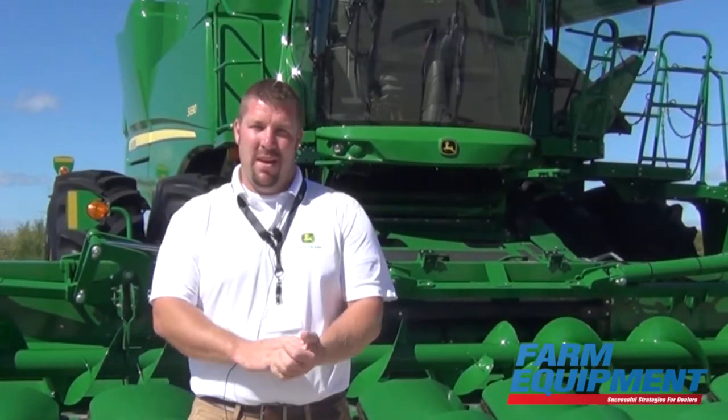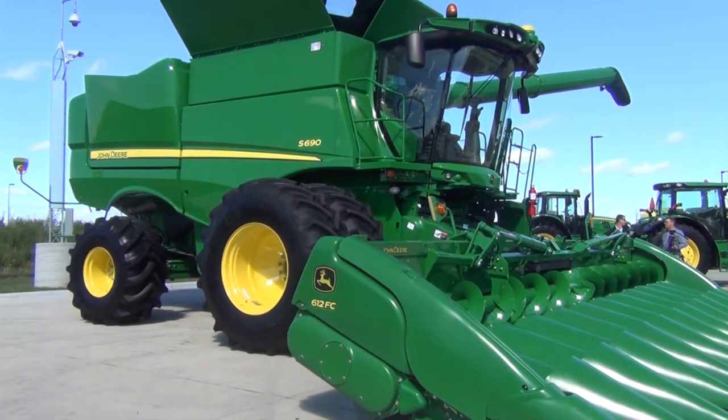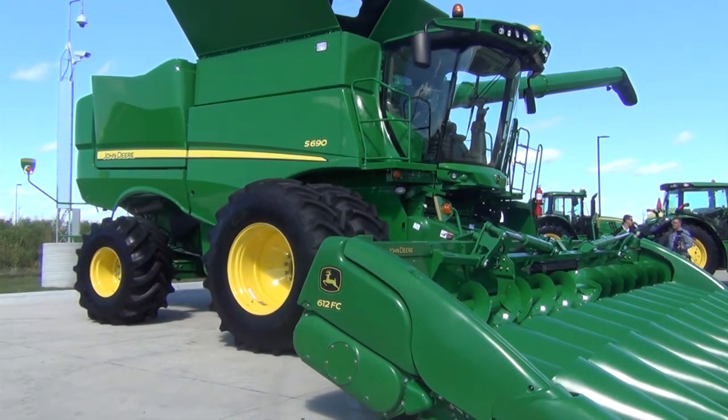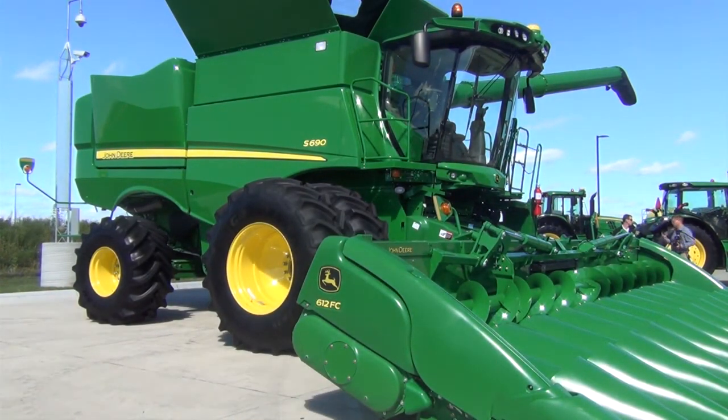New for 2016 on our S-series model combine is the Dynaflow Plus cleaning shoe. The sieve area has increased 12%, allowing for an additional increase in capacity. For customers in corn, we're seeing an increase of 10% in capacity. For those in wheat and canola, we're seeing additional capacity of up to 13%. This means an additional 1.5 acres per hour, adding around 15 acres per day on a 10-hour work day.